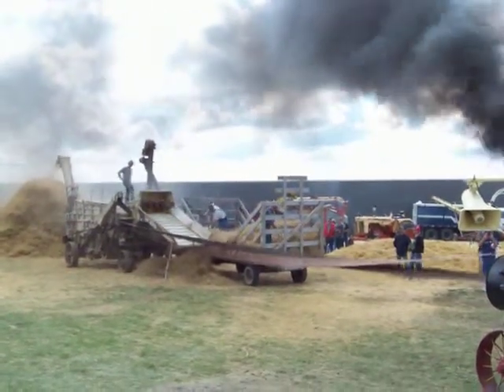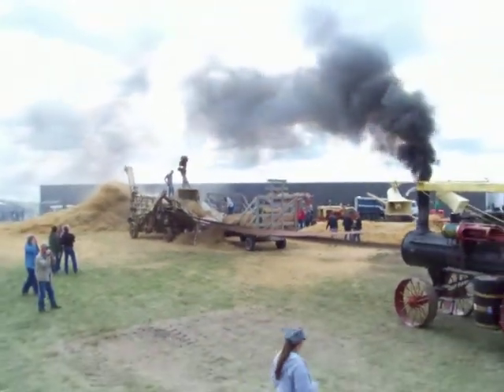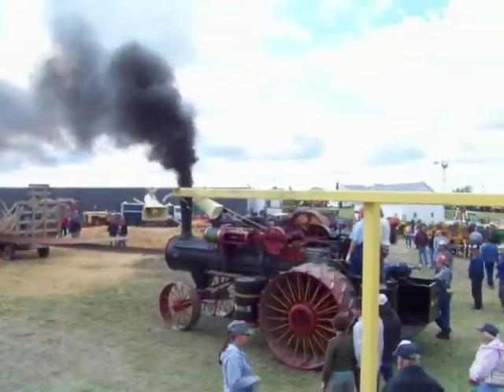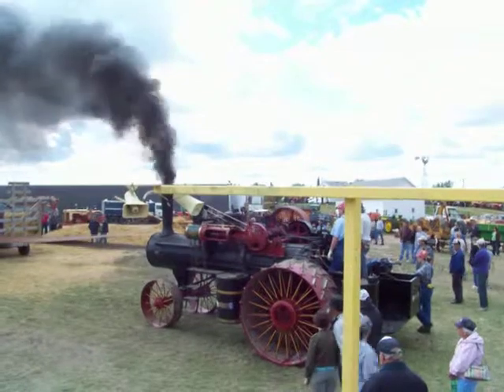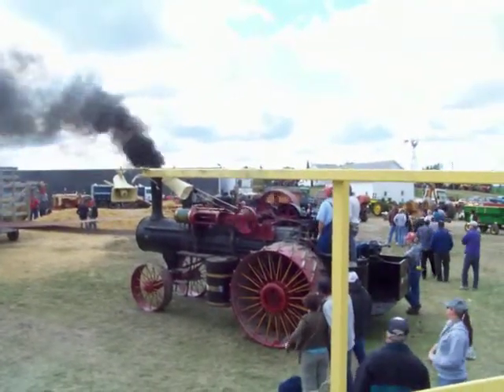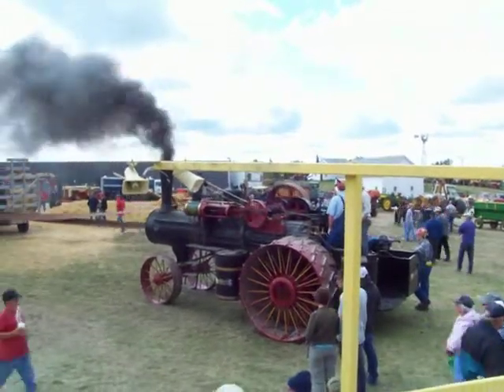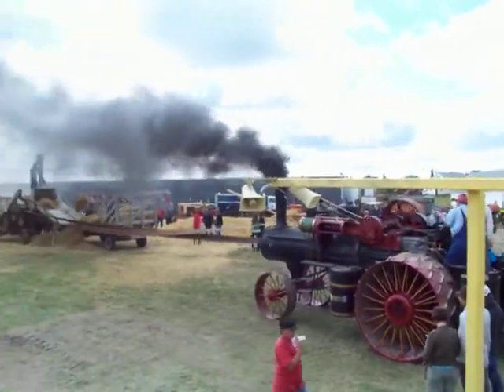The horsepower is called the Advanced Universal 20 horsepower. That means it was rated at 20 horsepower, and one horsepower equals 10 square feet. The reason it was rated that way is because engines were taxed on horsepower. It's actually like 60 horsepower off the flywheel.